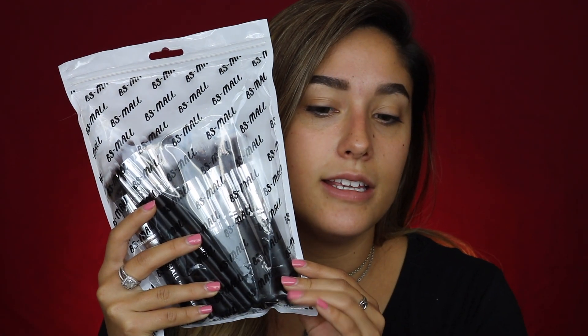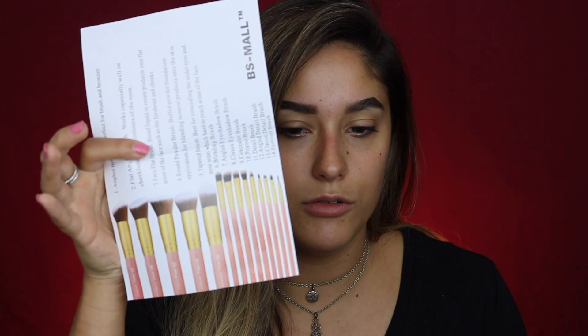This is the brush set from BS Small — that's what the brand is. I did buy it off of Amazon and it's a 14-piece set of makeup brushes. These did come in a little bag like this. They were individually wrapped. I just took all the wrapping off because I needed to do some product shots. And I think I paid around $10 for it — I'll put the exact price right here.